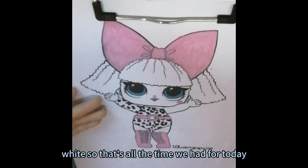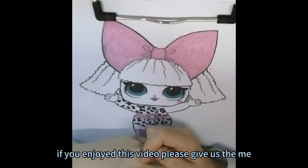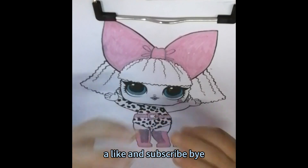So that's all the time we had for today. If you enjoyed this video, please give me a like and subscribe. Bye bye!